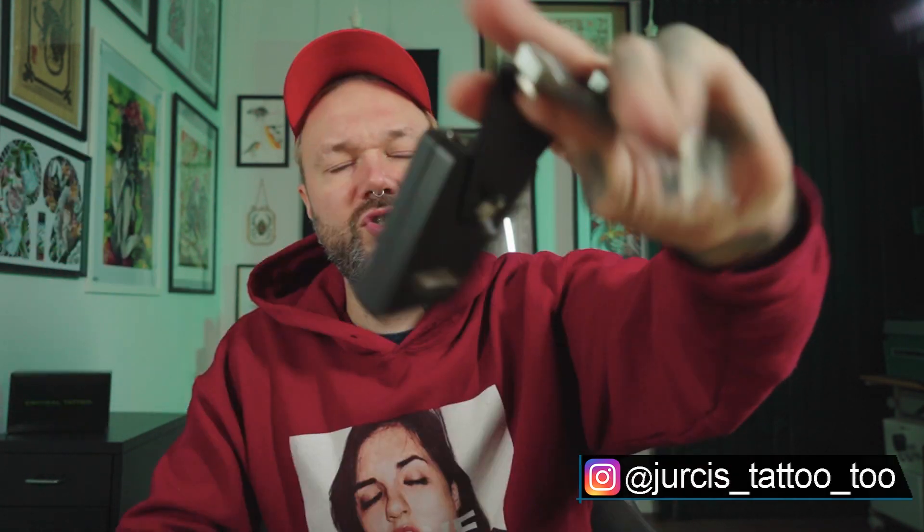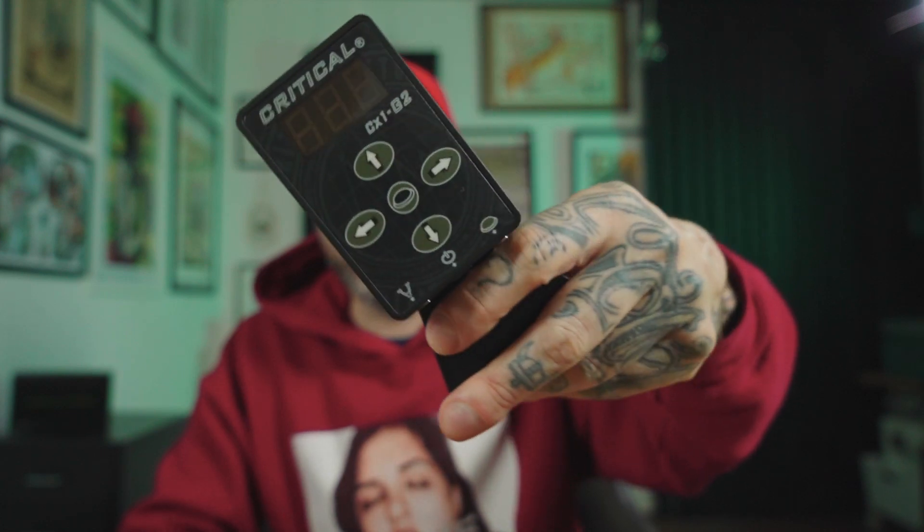It's Juris and welcome to Tattoo Shop Talk. Today we'll take a look at battery packs from Critical. Probably it won't be any news that Critical made another awesome product. I always loved Critical products. I still run the CX1 generation 2 little power supply and I've had it for around five years. My friend managed to break one because he was traveling a lot — he broke it physically. So it's not news that Critical makes good products, but today I'll take a look at battery packs.